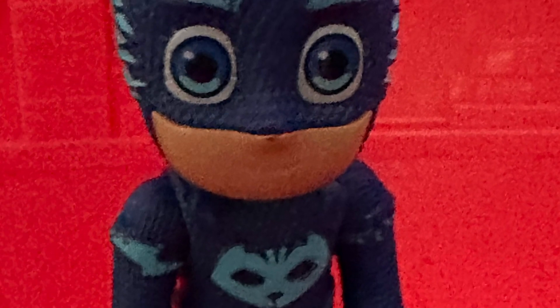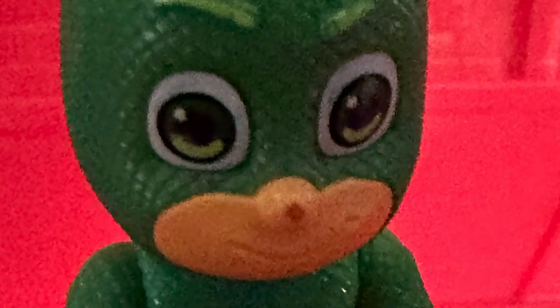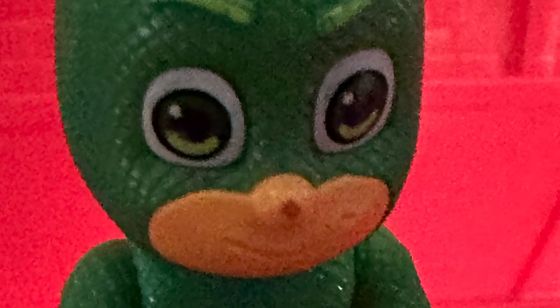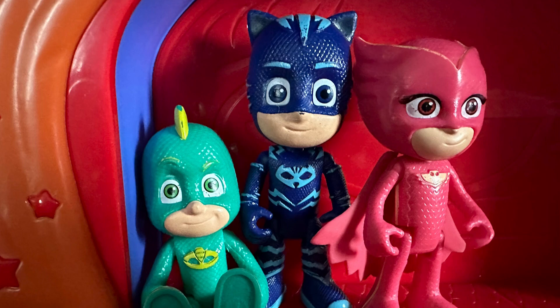Hi everyone, it is Northern Gamer 207. I had so much fun photographing these Disney Junior figurines — the PJ Masks. They have really bright, vibrant colors.